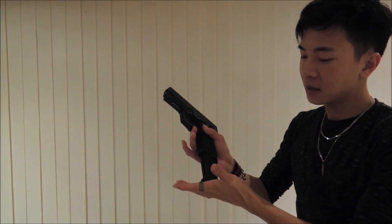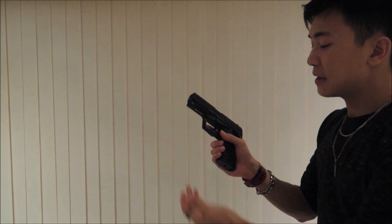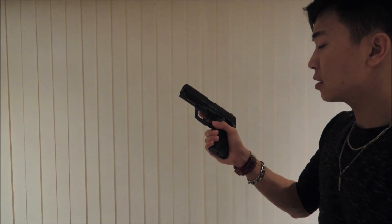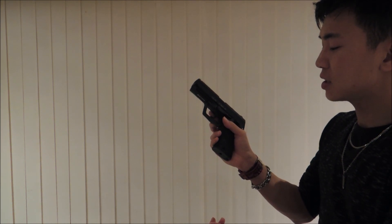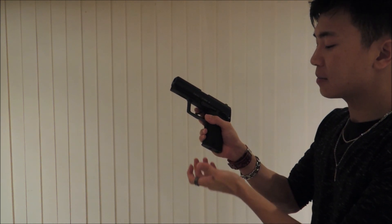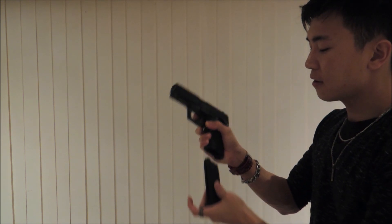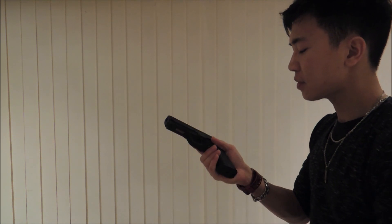It fits really snug when you load it into the mag well and has a very nice solid click to it. The mag release is right at the front of the grip, which I find to be quite stiff. I cannot just use my thumb because it's actually pretty far forward and hard for me to reach. Even using my middle finger I'm still unable to drop the mag, so I actually have to use my thumb and middle finger together in order to release it.